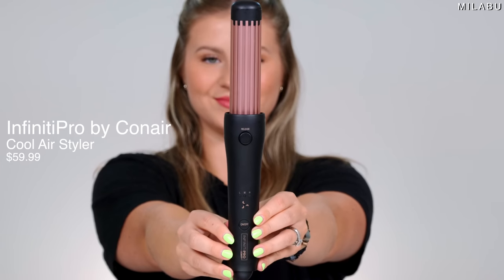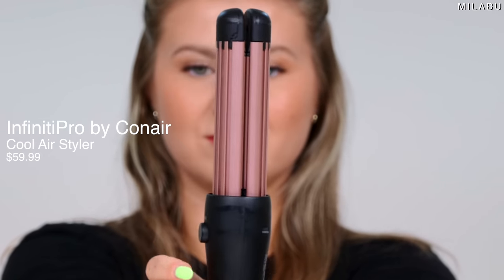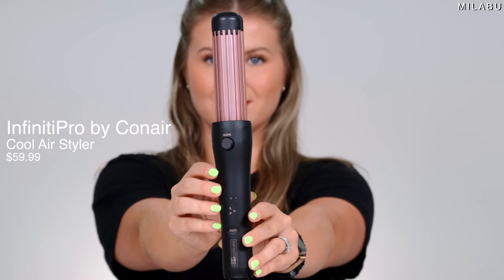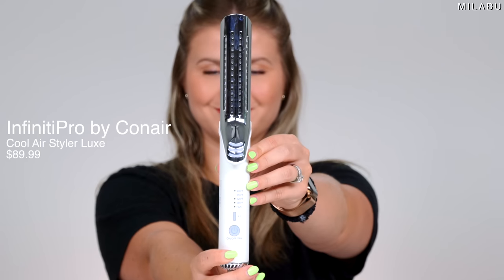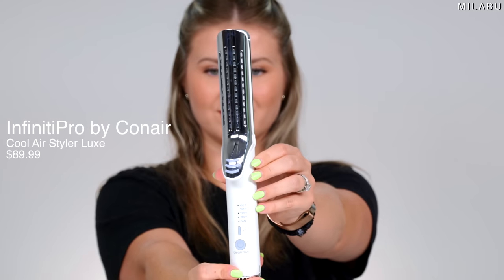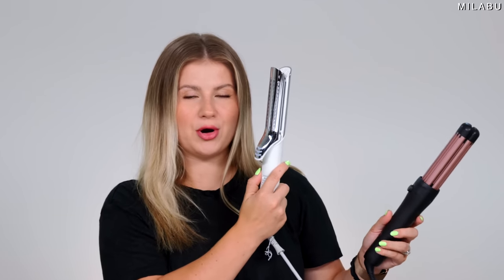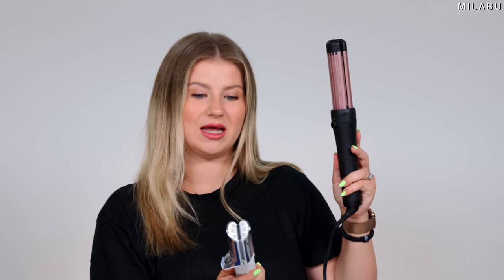Last but not least for the LaDuo dupes, we have two Conairs. This one right here — I know they upgraded the packaging, it's more gold instead of rose gold, but it's the exact same. It has low, medium, and high heat settings and it has the fan. The difference with the Conair compared to the LaDuo or the Tymo is the release when the plates are opened is very small, and it's also ceramic coated. The other one, I think they call it the Luxe Pro Cool Air Styler. The difference is four heat settings instead of three, and ceramic coated plates. Both are around $80 — the Luxe is $79.99 and the Conair is $59.99. LaDuo on the left, dupes on the right.